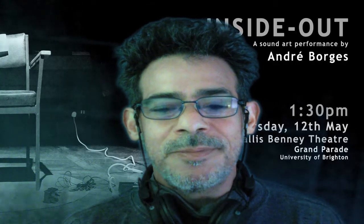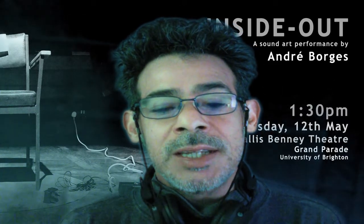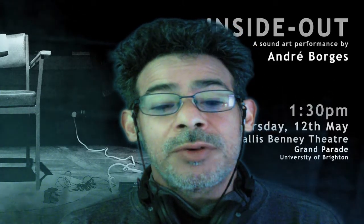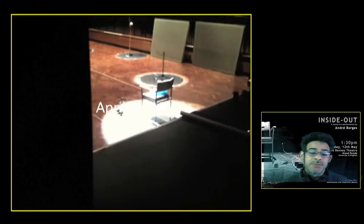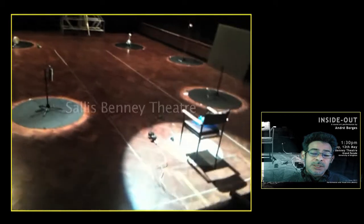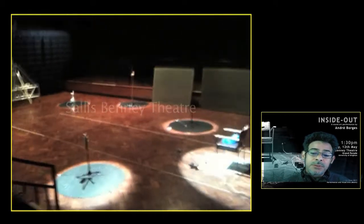Hello everybody, this is Andre Borges, and I'm here to commemorate the 10th anniversary of Inside Out, a sound art performance. During this decade I had many many people coming to me with some questions, and today we're gonna start with what I believe is the main subject.